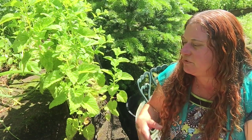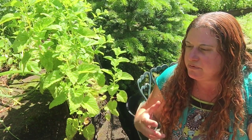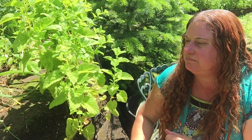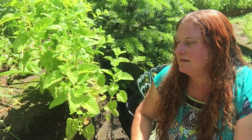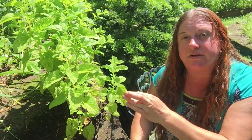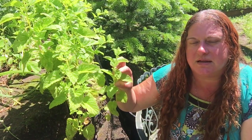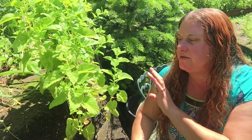Traditionally this has been used in food ways, as a scent, for skin care products. It's a traditional medicinal as well. It has been used as a garnish for salads or cocktails, just because it's lovely and smells nice. It can be used as a flavor for jellies or meats, as a tea, and it can be tinctured or powdered, of course.